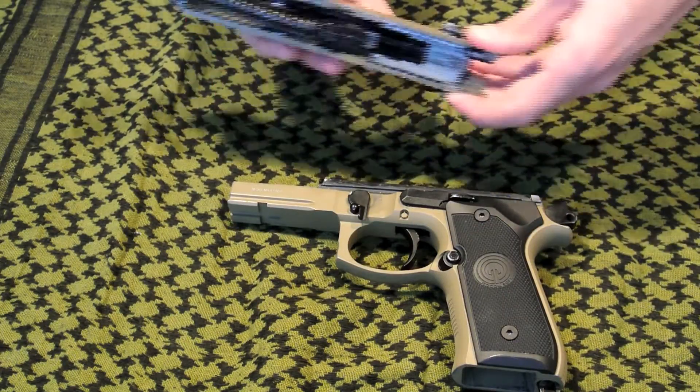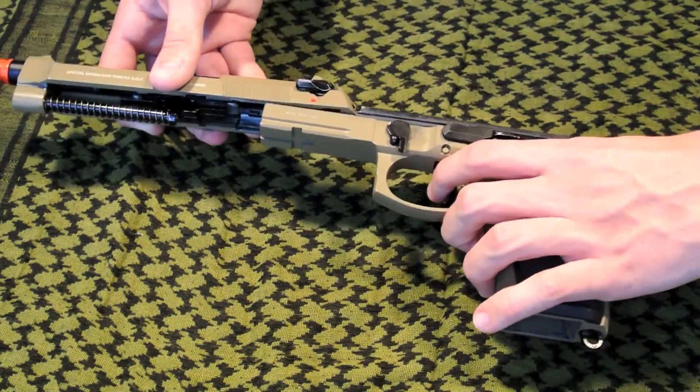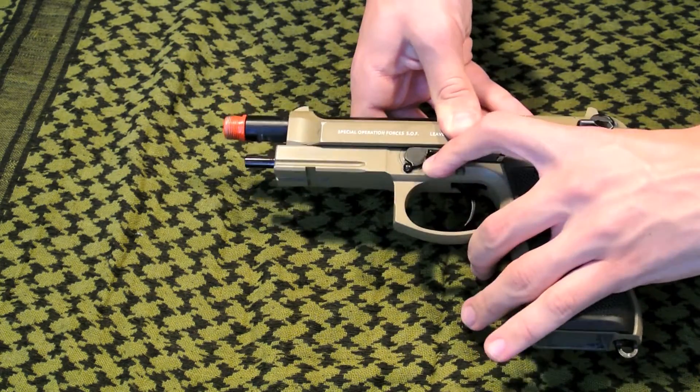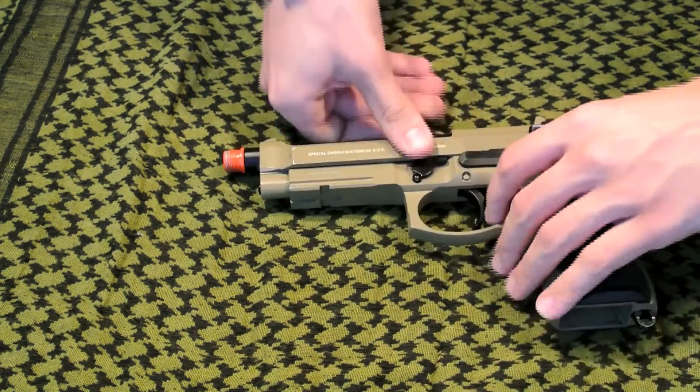To reassemble, simply slide your slide back on the lower frame and pull the lever down. Your M9 is now reassembled.